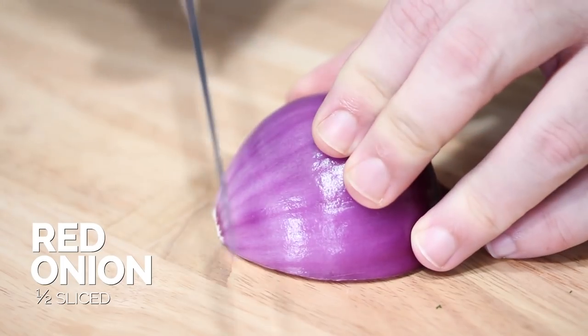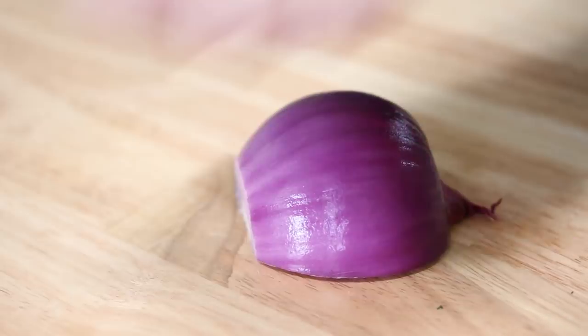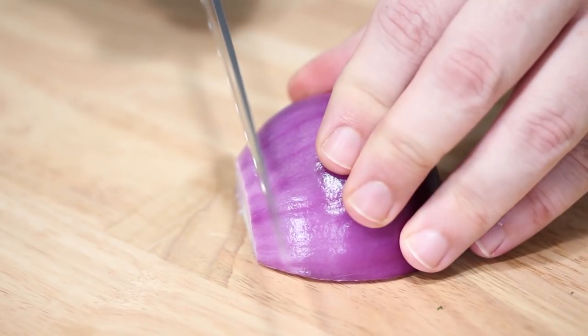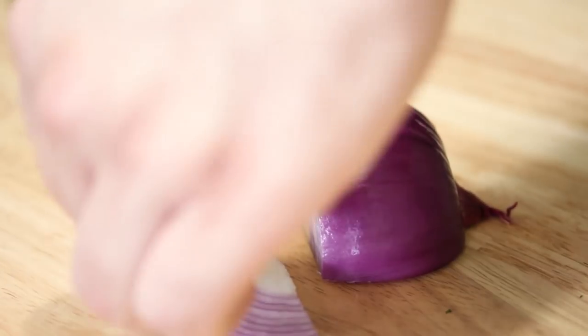I have a lot of videos on my channel on how to peel onions, dice onions, slice onions, and make onion rings — everything that you want to do with an onion, I have a video for. So if you're unsure of what I'm doing right now, be sure to check those out. I'm just gonna cut just a little bit to get us started — really thin onion slices. I don't want the onion to overpower the cucumber. Just add a little bit of red onion in there.